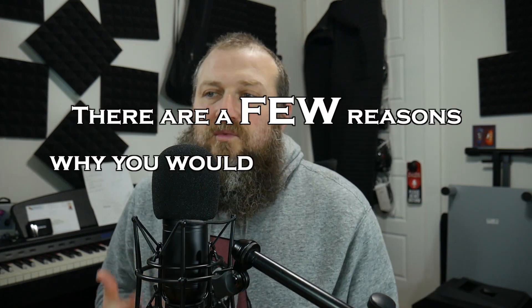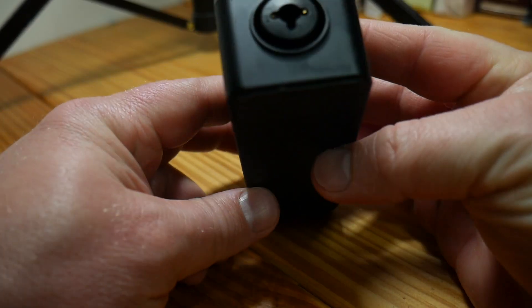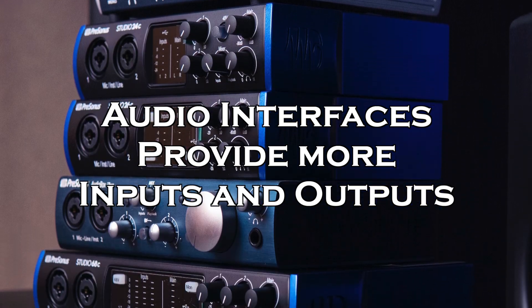There are a few reasons why you would want or need an audio interface. If you want improved audio quality, this Donner right here has 192 kilohertz 24-bit sample rate, which is really good — it provides more than what a typical sound card built into a computer can provide. It also provides more inputs and outputs, including an XLR input and a quarter-inch TRS combo jack. Some interfaces support 8, 10, or 16 simultaneous tracks.